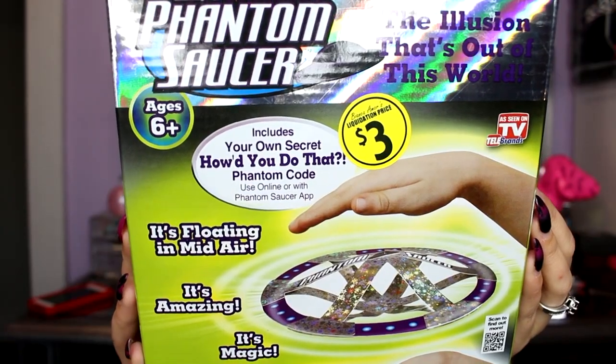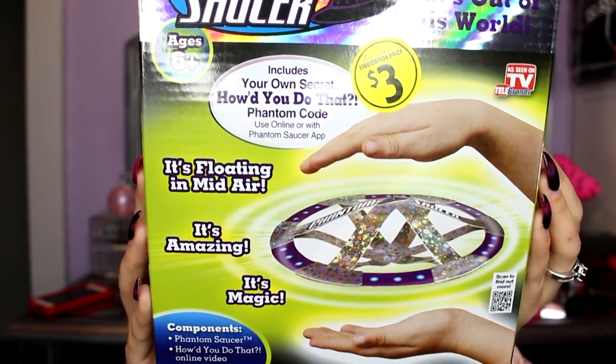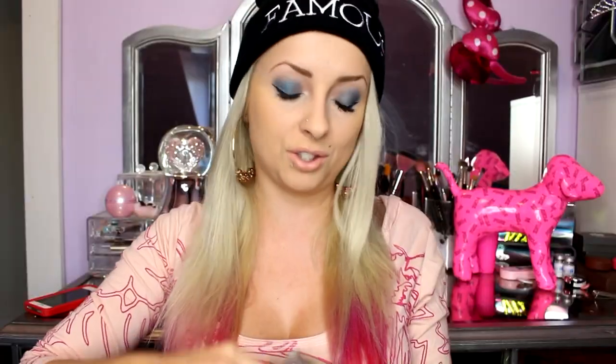Top comment: she's running out of ideas again. No. This is my YouTube channel — my YouTube channel is based on doing things, whatever I think is gonna be interesting or entertaining or just anything. That's what this channel is all about. So no, this is an idea. This is Phantom Saucer — who wouldn't want to try this or see if it works, right? And it's as seen on TV. Let's just open it.